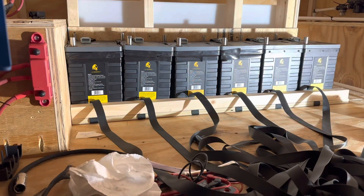What you're looking at is six hundred and thirty amp hours of lithium batteries. These are the Lion Energy UT 1300s. I've had a good experience with these batteries in the past and we're going to use them in this application. They're a great battery — they come from a good company, have a good warranty, and they're going to provide us with all the power we need for the van.